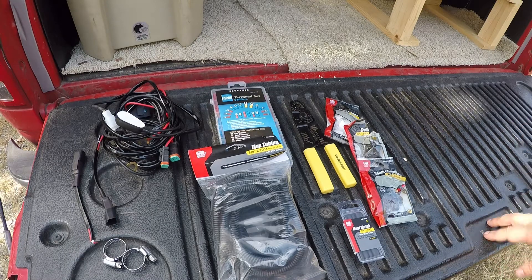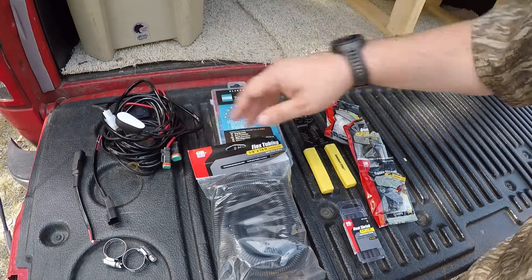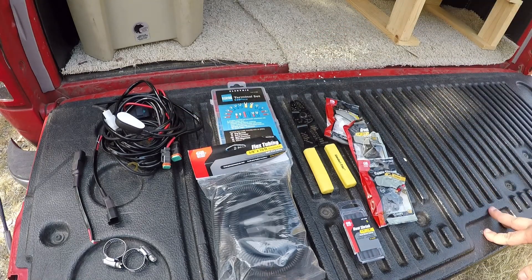I'm going to post a link to everything I use in this on Amazon. I picked the connector up on Amazon for about 20 bucks. The panel came off Amazon too. I'll link to all of those in the description of the video.